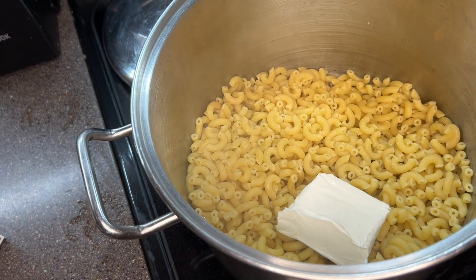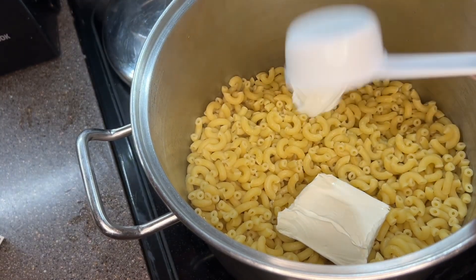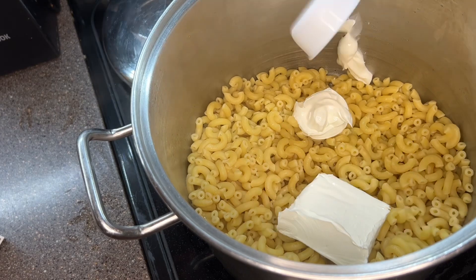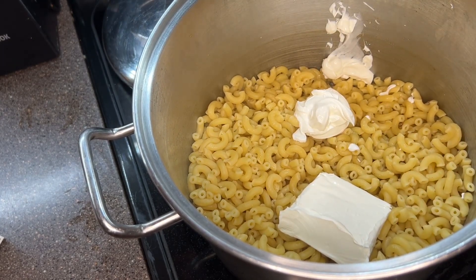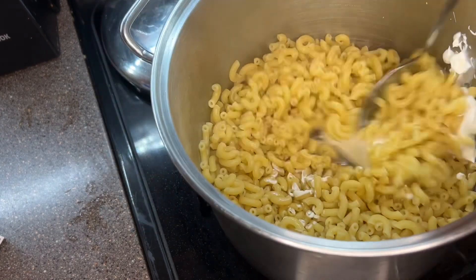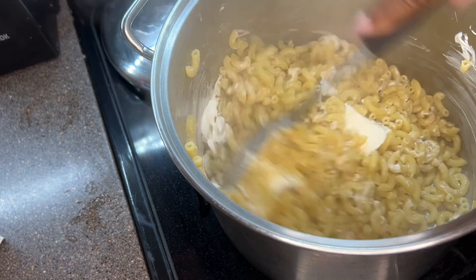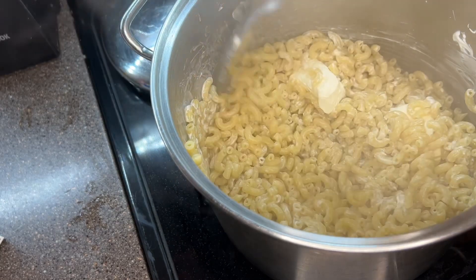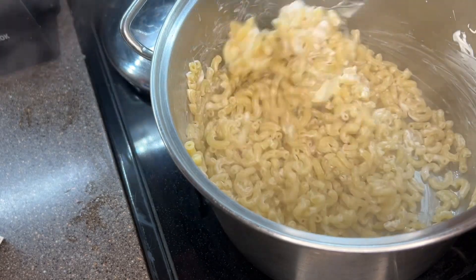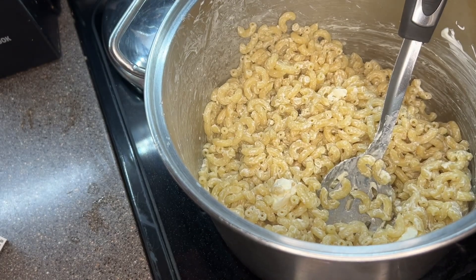You want to add six ounces of softened cream cheese as well as a half cup of sour cream. Once you have that in your pot, go ahead and give that a mix until it's nice and well blended. From there, we're going to go in with one half cup of heavy cream.